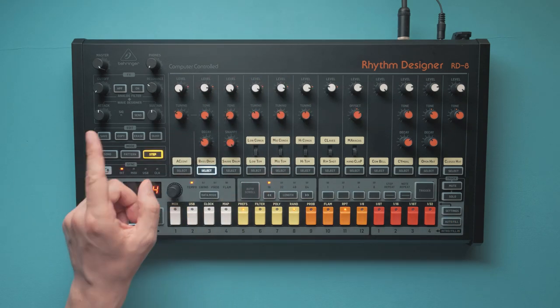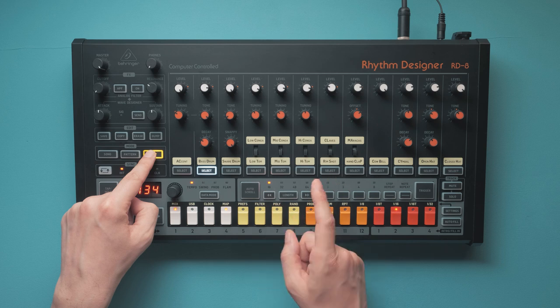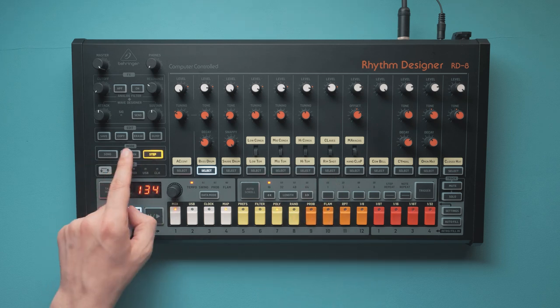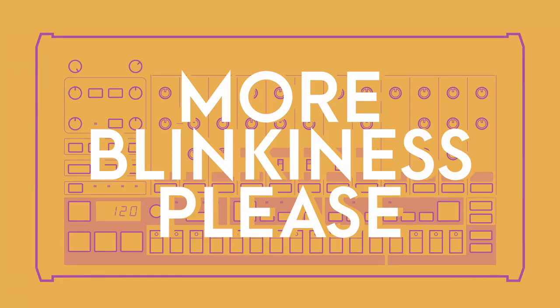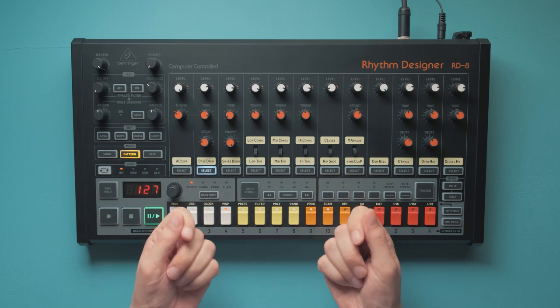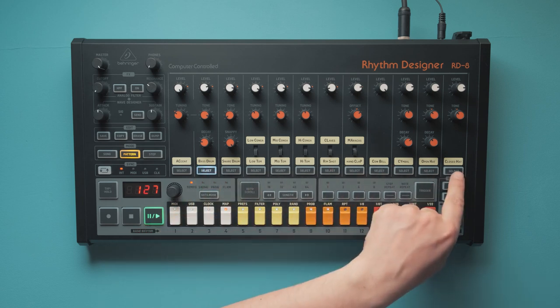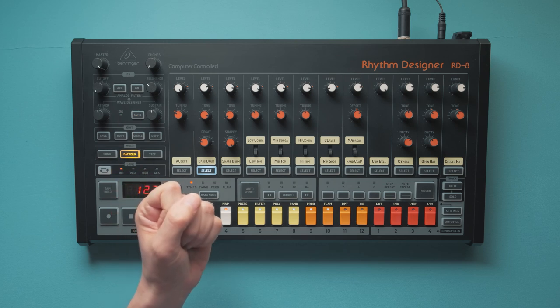For single instruments, you could hold the step button and press left or right. If you want to shift all instruments, you could hold the pattern button while pressing left or right. While the sequence is running, there's little visual feedback on what instruments are actually playing. What if the select buttons lit up every time the respective instrument is played? That would also be really good for the blinkiness rating.